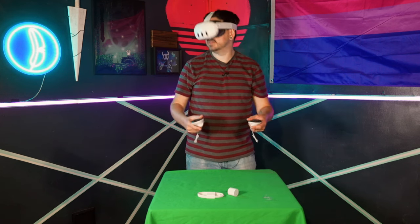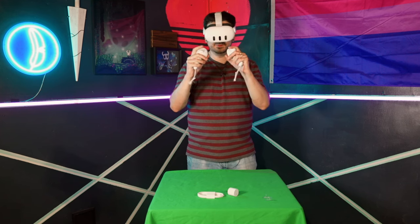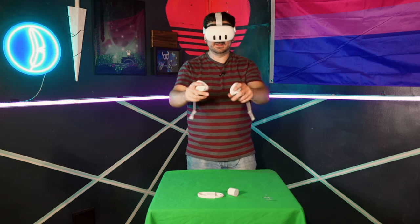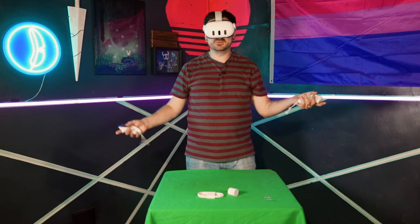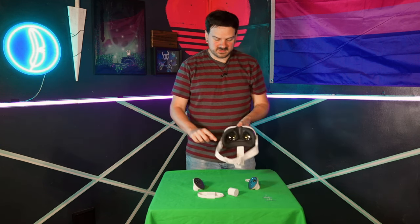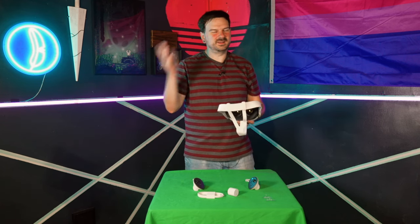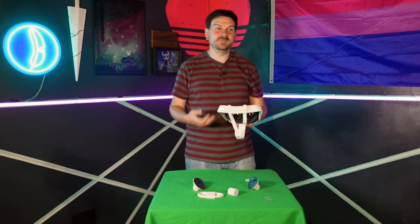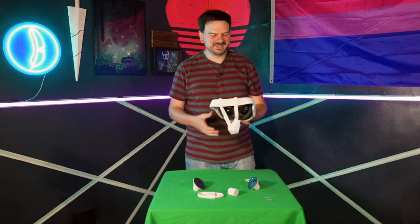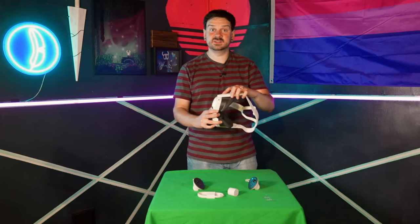Fit feels nice — it doesn't feel like it's going anywhere, which I really like. The controllers feel very, very nice in hand. They've got a good weight, they feel solid, which is excellent. One of my big issues with the XR Elite was always that it doesn't feel solid. Also, a huge benefit of this headset is the speakers, which I'm really excited for because a lot of people say they sound real nice and bassy. The XR Elite doesn't really have bass at all.